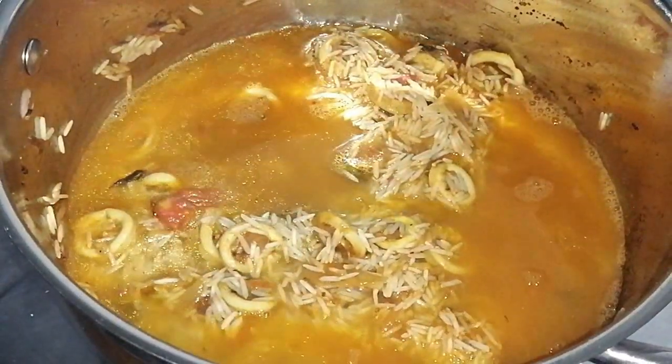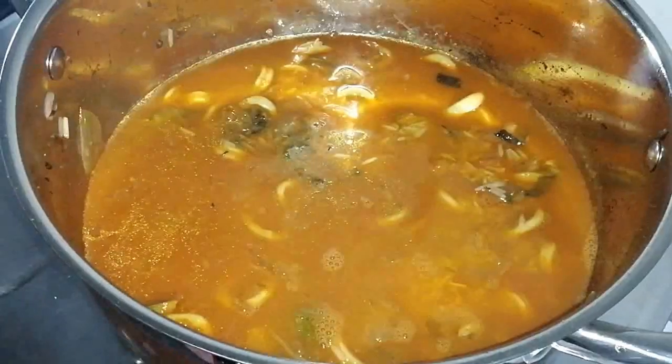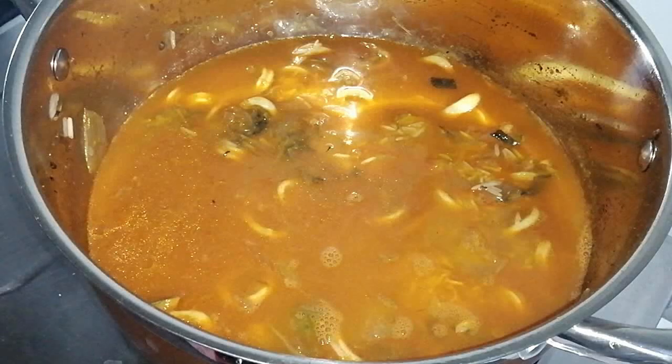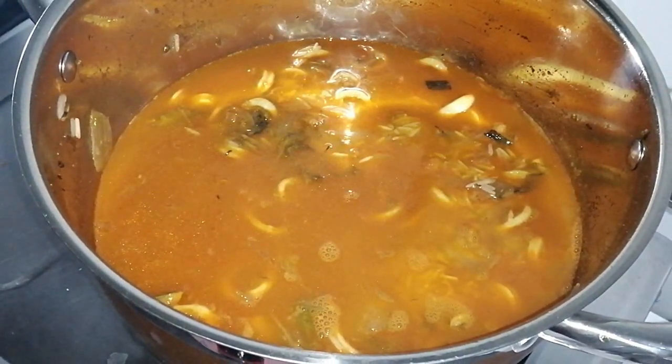The rice is ready. I took 2 cups of the rice. I keep 4 cups of the rice — about 3 cups of the rice — I'm going to make it the same size. Like this, I'm going to make it and place it on them.